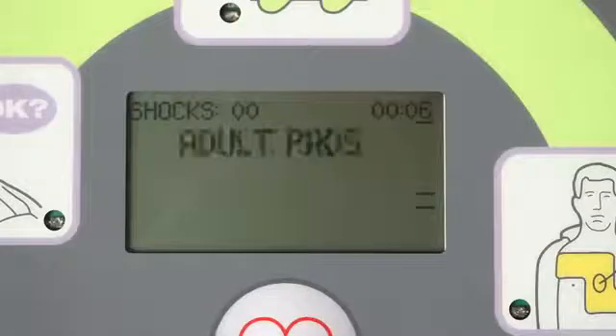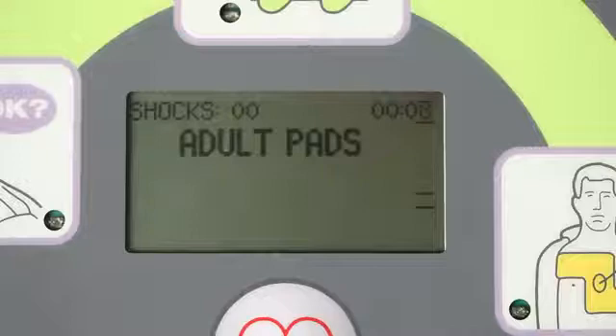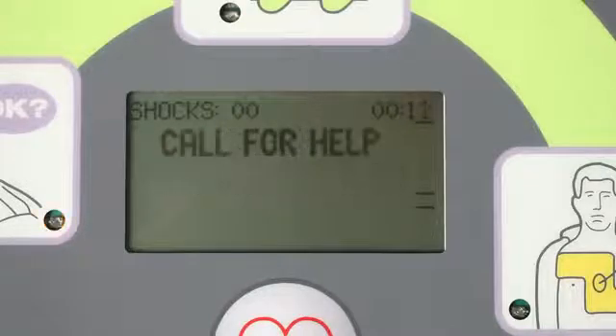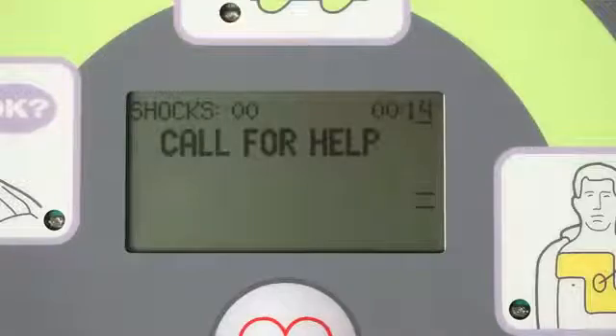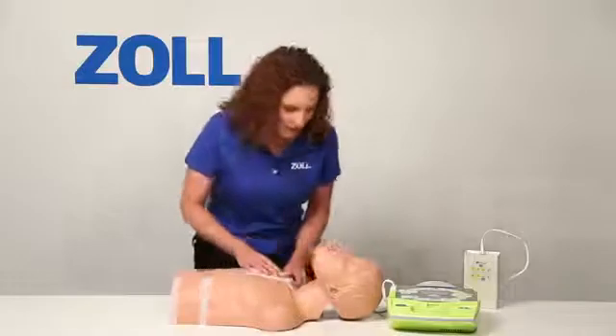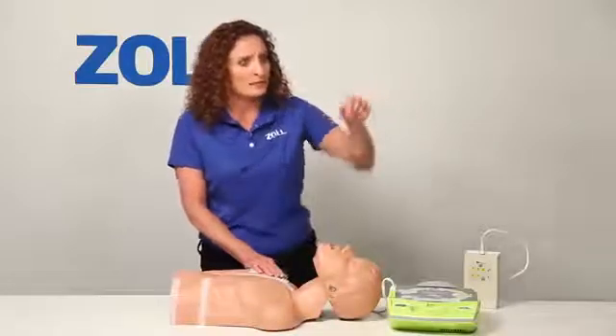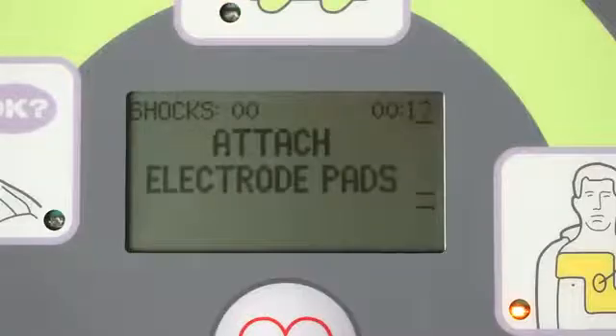Unit okay. Adult pads. Stay calm. Check responsiveness. Call for help. [Rescuer]: Are you okay? Are you okay? You — go call 911. [AED]: Attach CPR-D pads to patient's bare chest.